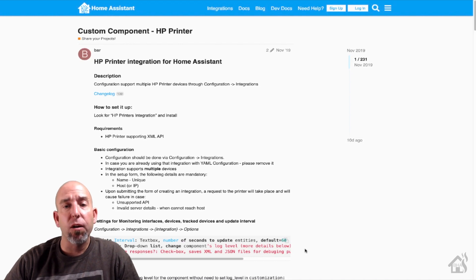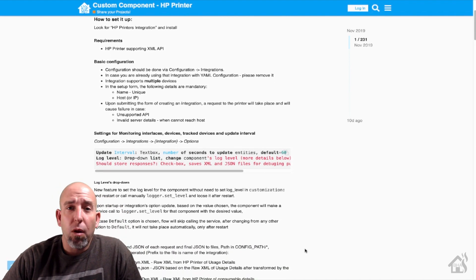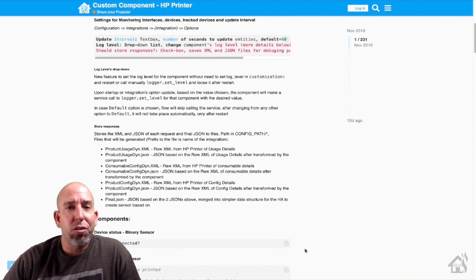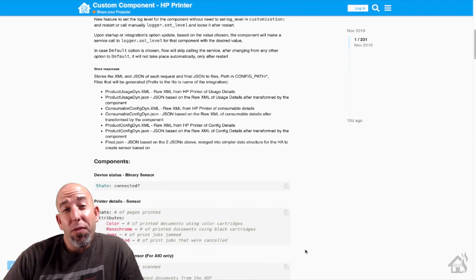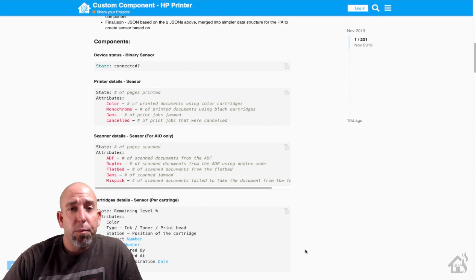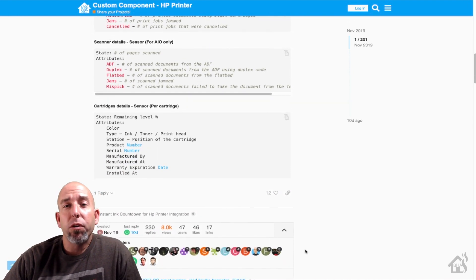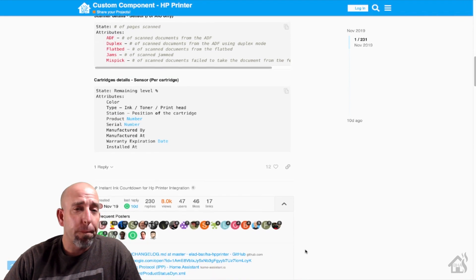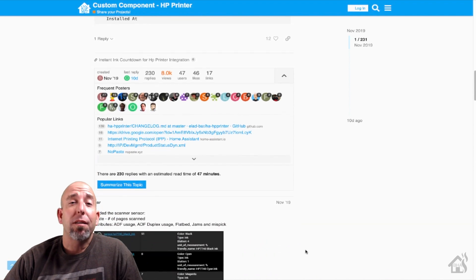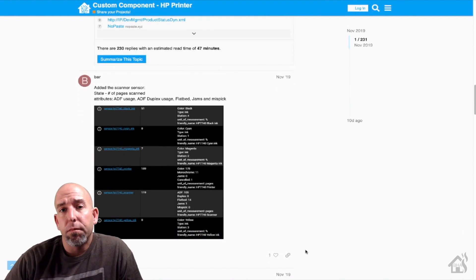Hey guys, it's Adrian from BHA here bringing you a new video. I've had a home printer at my house for a long time — a Wi-Fi enabled all-in-one printer, scanner, copier — but we don't print that much. Since this pandemic has come along and the kids have been doing a lot of schoolwork at home, I find that we're using our printer a whole lot more. So today it would be cool to show you how you can monitor the ink levels from your HP printer in Home Assistant. Let's check it out.